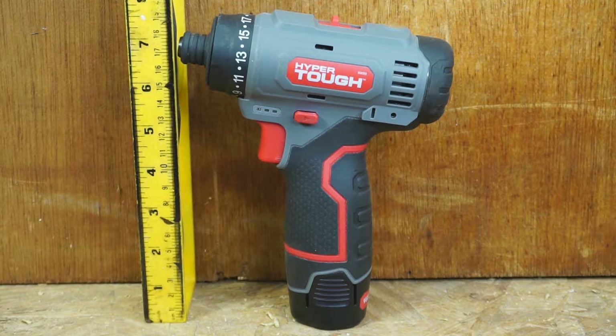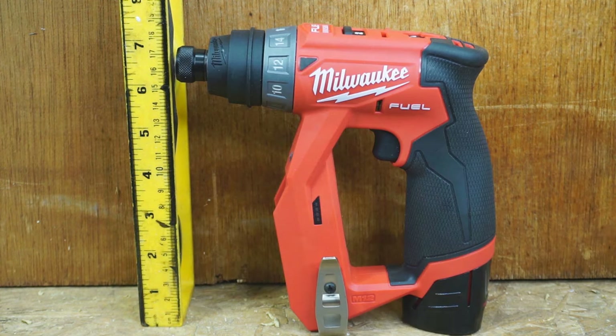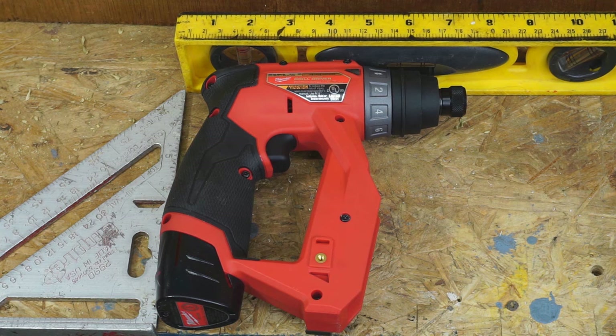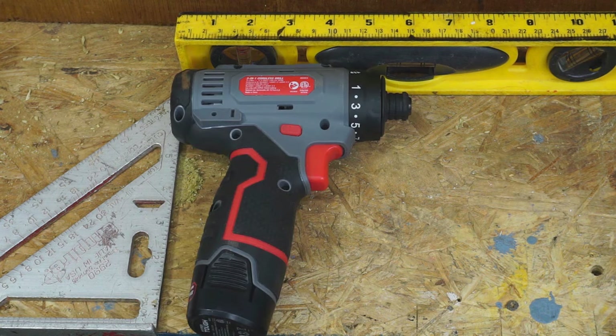The Hyper Tough without attachments is about 7¾ inches tall, while the Bosch and Milwaukee are each about 7¼ inches tall. With the straight adapter, the Milwaukee is 7½ inches long, the Bosch is 5¾ inches long, and the Hyper Tough is 6 inches long with its rubber boot.